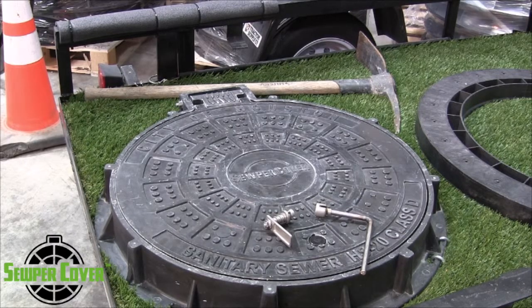Here's another video from Blue Green Municipal on the Super Cover HD Composite FRP Manhole Ring and Cover Unit. Today's going to be an instructional video to discuss the stainless steel locking latch mechanism and how to properly install it and how to properly remove it if you do not want that feature of the product.